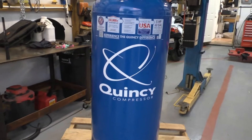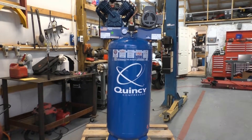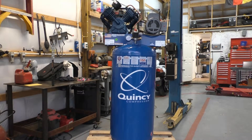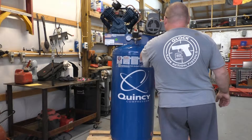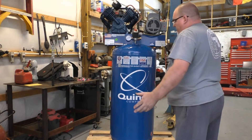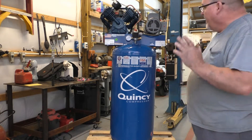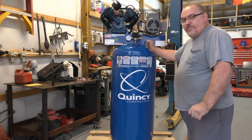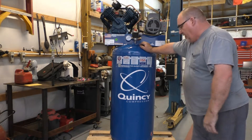So guys, this is what's going to replace it — I just picked it up a few minutes ago. Got one of the Quincy Q54. I didn't want anything with a big tank before and I still haven't changed my mind on that. But this one here is just a whole lot more CFM than what that old one ever thought about being.